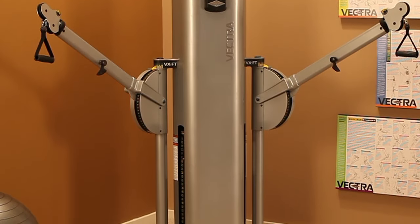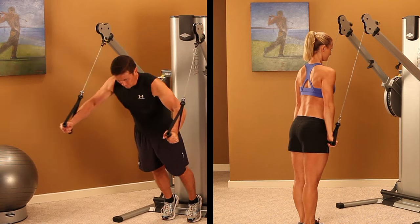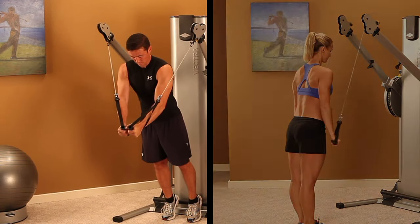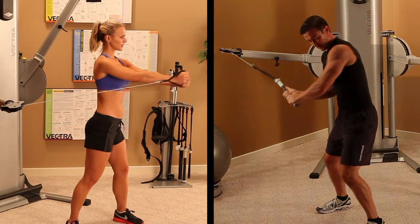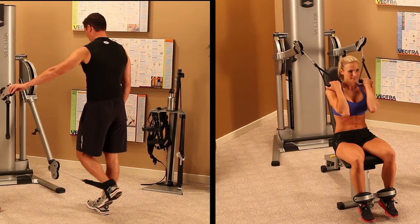The VX FT2 stack is Vectra's award-winning, commercially-rated functional trainer. Functional training works the body's core muscles by allowing the body to move in its natural motion. Whether training for a specific sport, rehabilitating an injury, or training to improve activities of daily life, functional training helps you perform better and reduce the chance of injury.